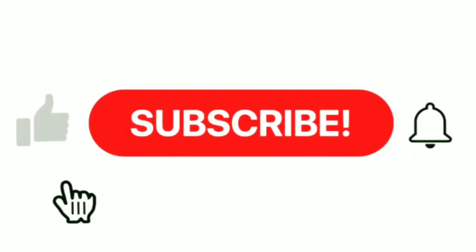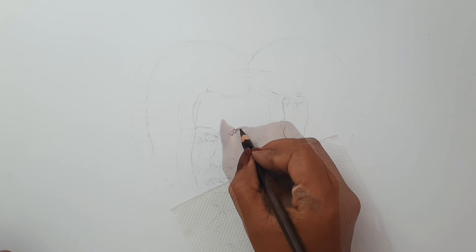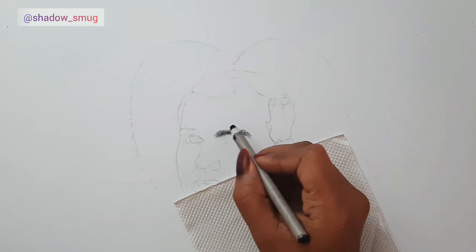Now, without wasting much time, let's get into the video. Once my outline is ready, I like to begin with the eyebrows. I'm using a charcoal pencil and blocking all the darker values.